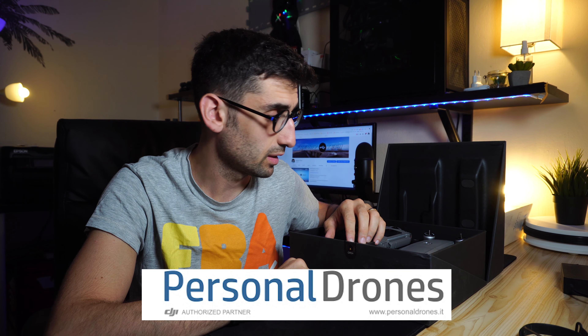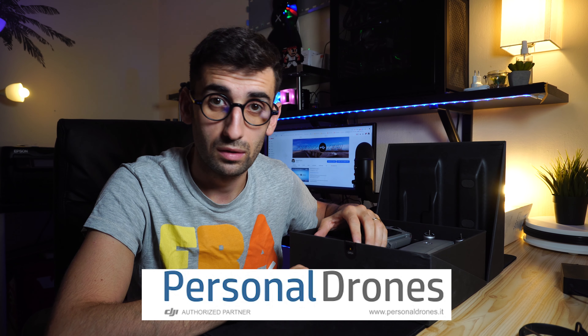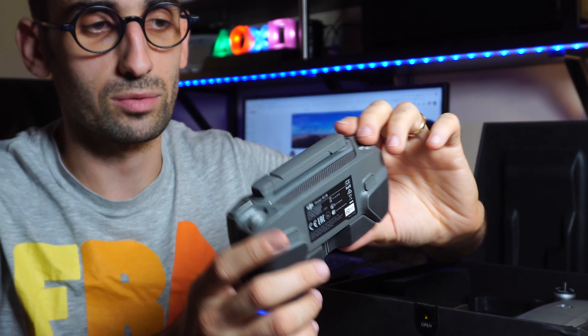I want to thank the friends at personal drone.it, which is the website where I bought the Mavic 2 Pro. At the end of the video I will talk a little bit more about this. Let's continue with the unboxing.